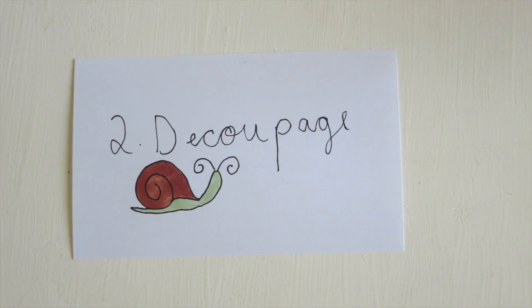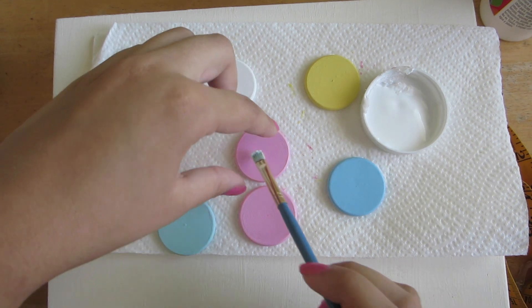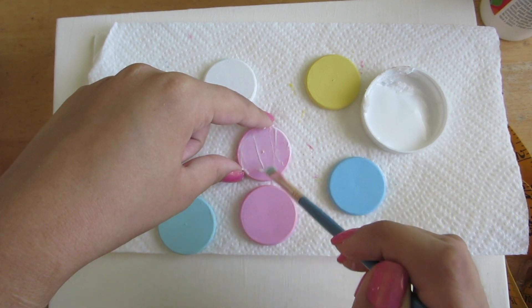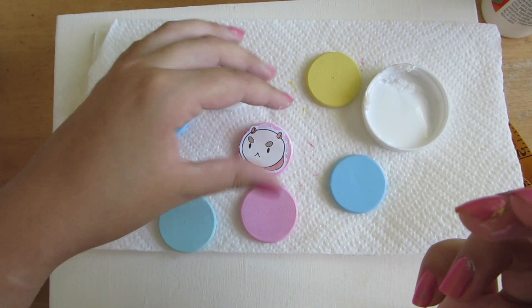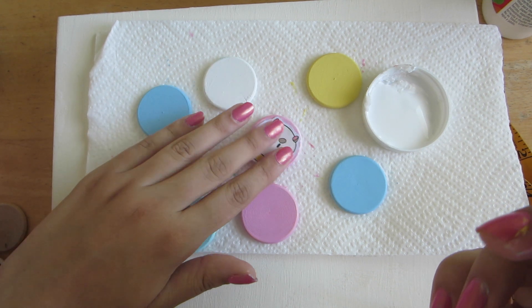Once your paint is completely dry it's time to start adding those images. Put a thin layer of Mod Podge on top of your wooden shape, put your cutout image on top of that layer, smooth it down so there are no air bubbles, and then add another thin layer of Mod Podge on top of that.